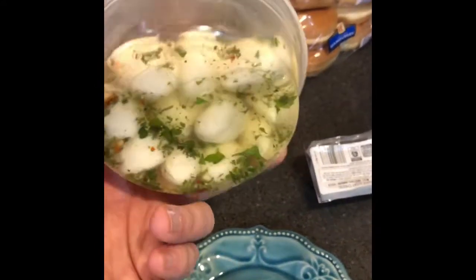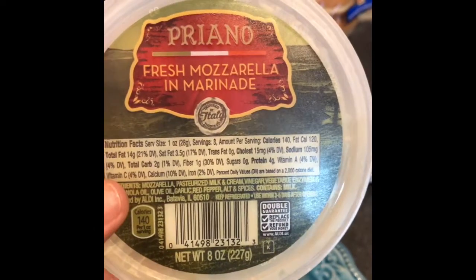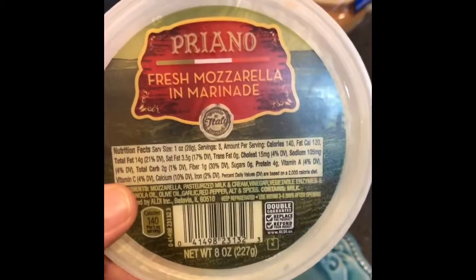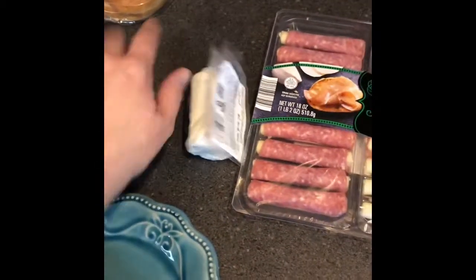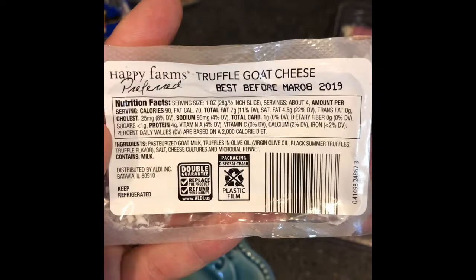I've always wanted to try the mozzarella balls so I got these. Let's see how many carbs are in them — two carbs for one ounce, and there's eight servings in here. I'm gonna try a couple of these and a little bit of the goat cheese. Let's see — it has one carb in this. And then I'm gonna try some of these — let's see what the carbs are in these.